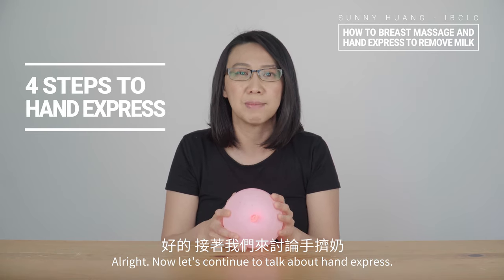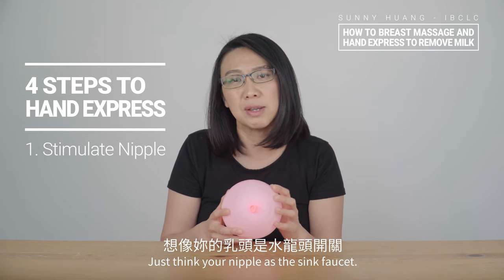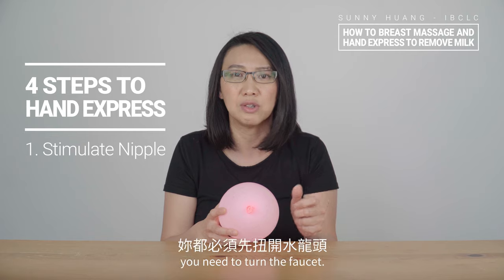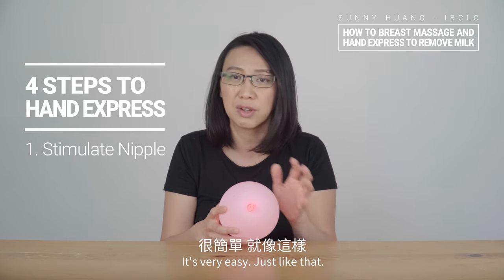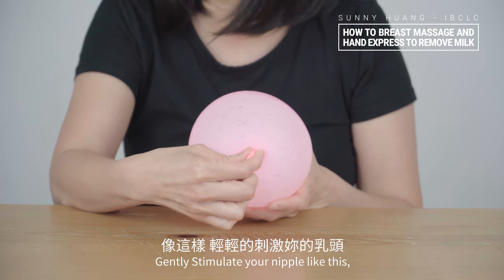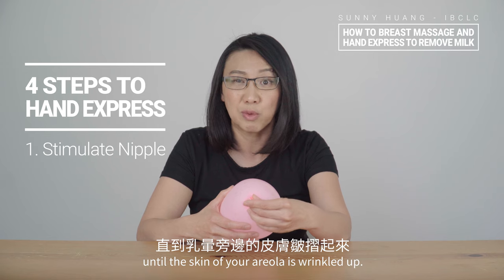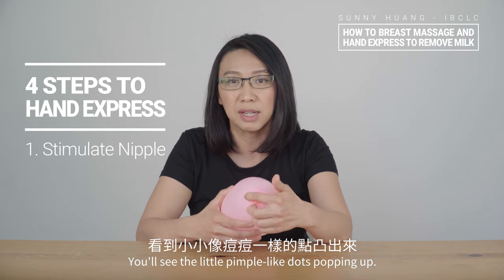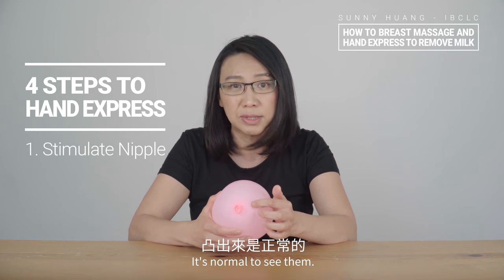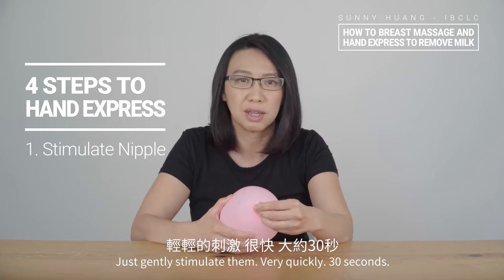Now let's talk about hand express. Step one: stimulate your nipple. Just think about your nipple as the sink faucet — every time you try to turn on the water, you need to turn the faucet. Just gently stimulate your nipple like this until the skin of your areola is wrinkled up. You will see pimple-like dots popping up — these are called the Montgomery glands. It's normal to see them. Just gently stimulate for about 30 seconds.